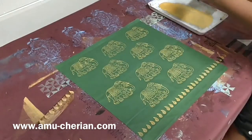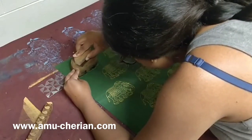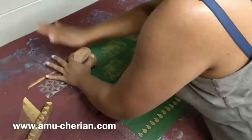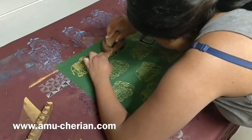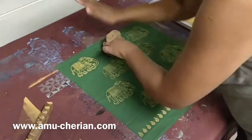I double print the motif so that the print is brighter and vibrant. This requires precision to align the print perfectly, resulting in a single print instead of a double print. On occasion I do print a double print here and there, and I think it showcases the human element to a hand-block printed product.